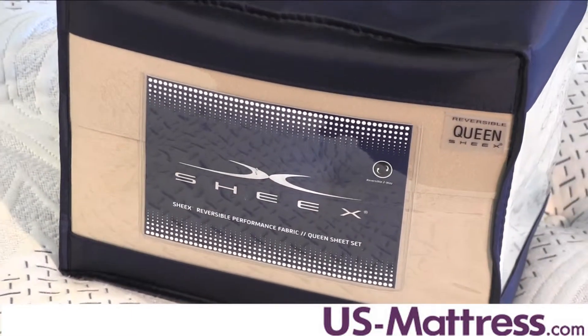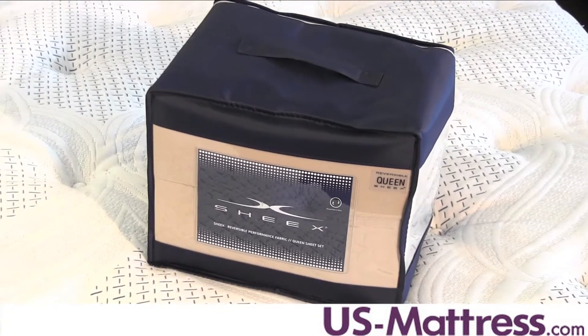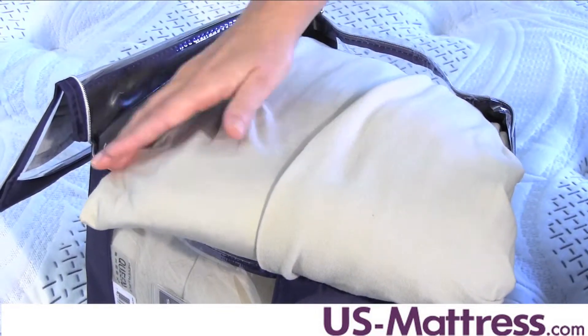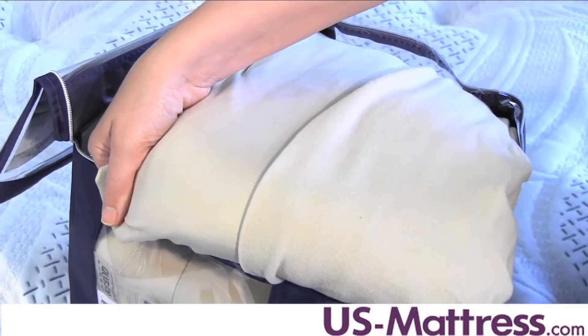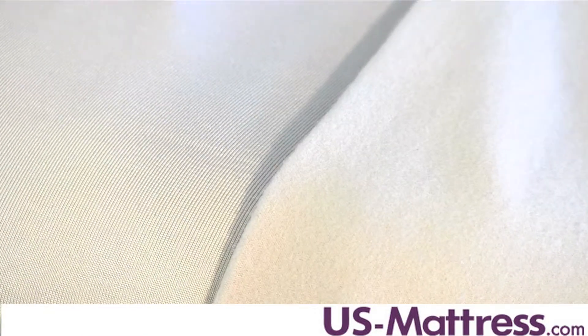These reversible performance sheets are the ideal solution for those who are looking for a sheet set to last them through the seasons. One side is finished with a brushed fleece fabric that will keep you warm through the cooler months, while the other side is laced with a silky smooth performance fabric that is ideal for cooling relief during the warmer nights.